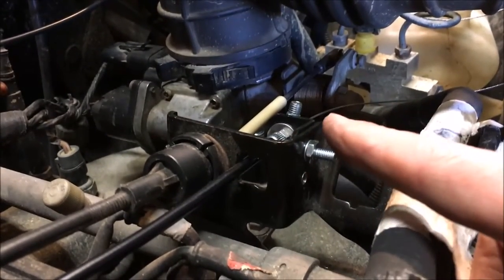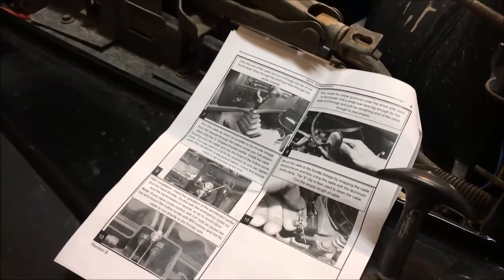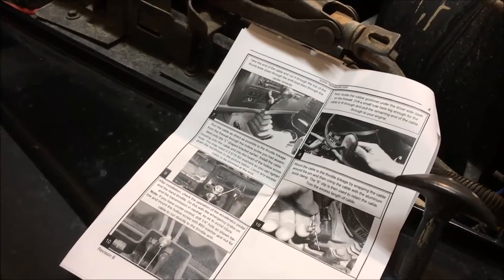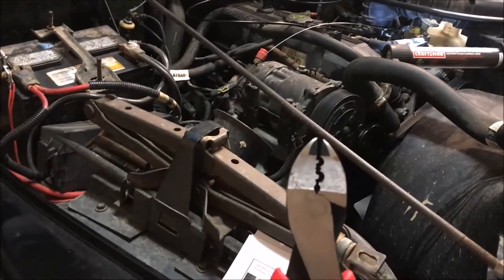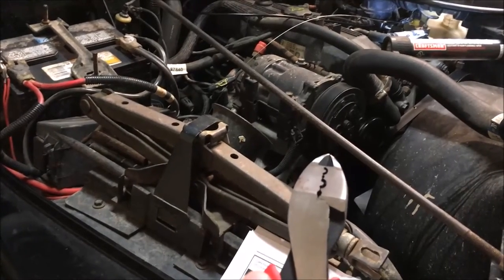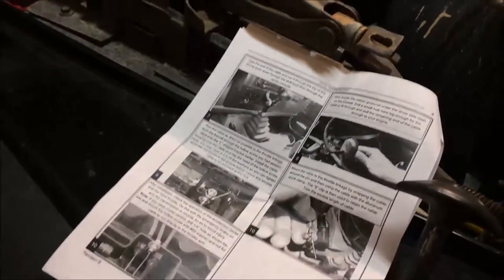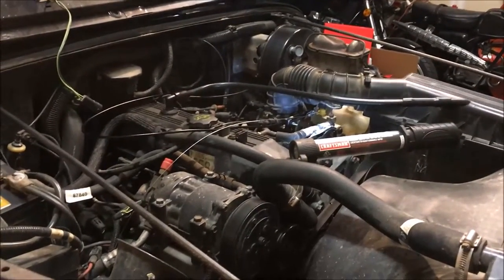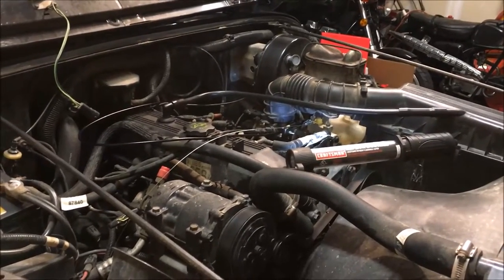Now you just connect up the cable, get it nice and snug, and you're good to go. The instructions are so-so — they have some good pictures and you can eventually figure it out. Tool-wise you just need a few small wrenches, nothing too special. The only special tool you might need is a crimper for the little aluminum crimp on the wire to make the loop at the end — without one it's a little difficult. Overall not a difficult project, just takes a little patience to get the hole in the right spot.